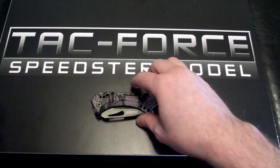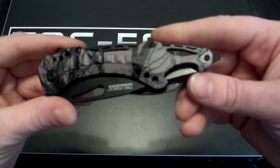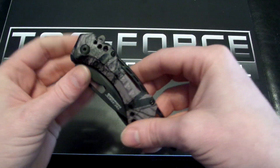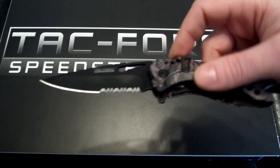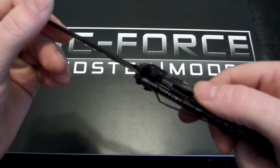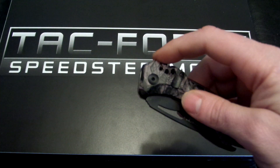One of the coolest knives that you can have — check it out — built-in bottle opener, and it is spring-assisted, so I'll show you that. It's one of the Speedster models. Close it to open it.